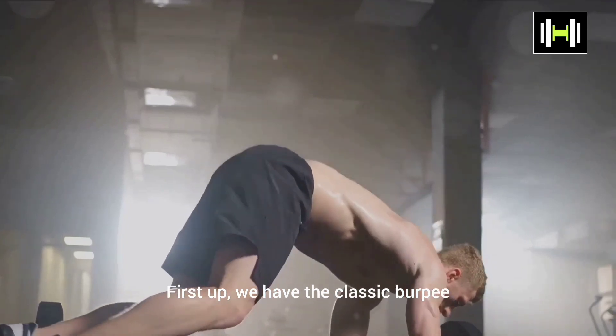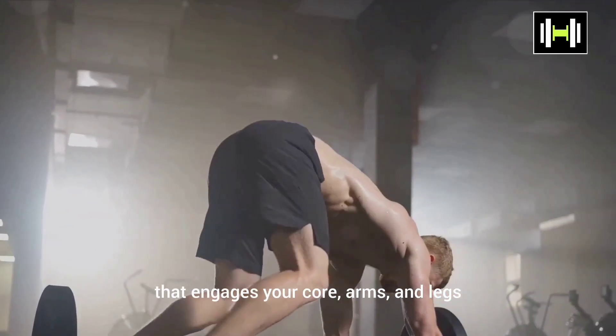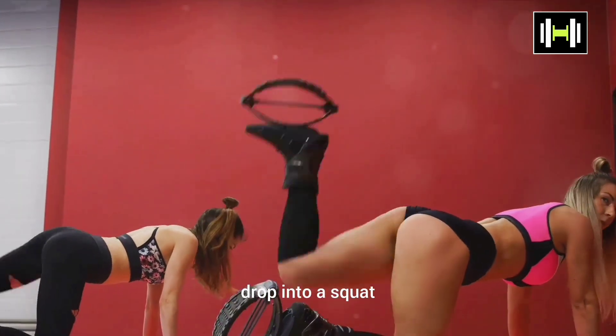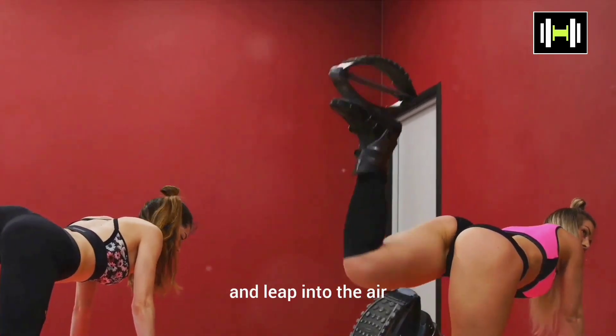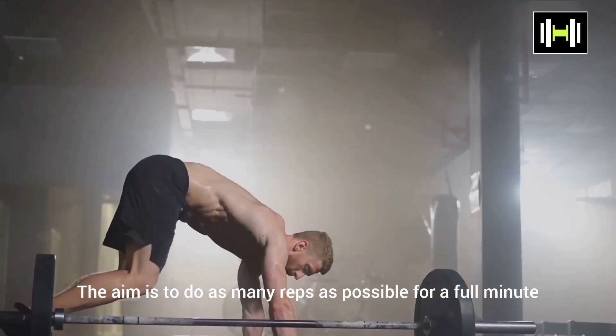First up, we have the classic burpee. This is a full-body exercise that engages your core, arms, and legs. Start in a standing position, drop into a squat, kick your feet back into a plank, do a push-up, jump your feet back to your hands, and leap into the air. This is one rep. The aim is to do as many reps as possible for a full minute.